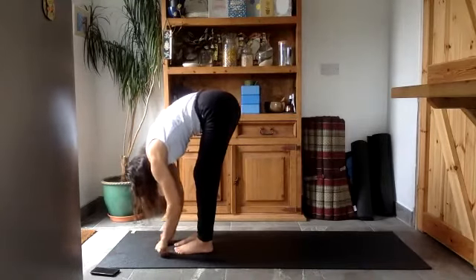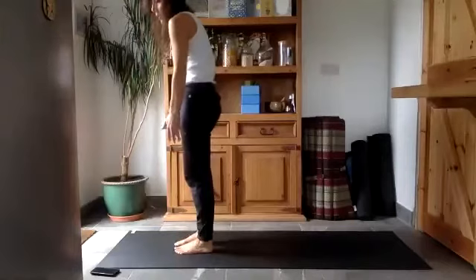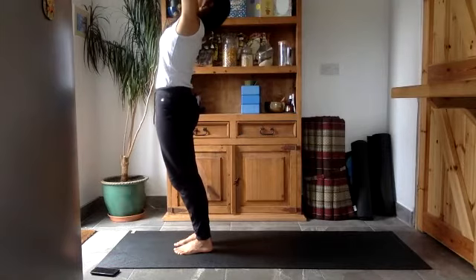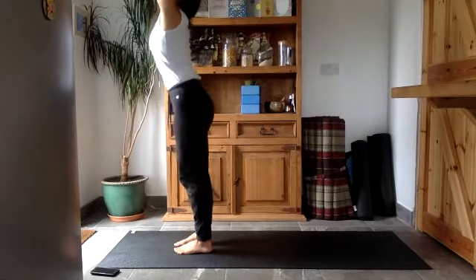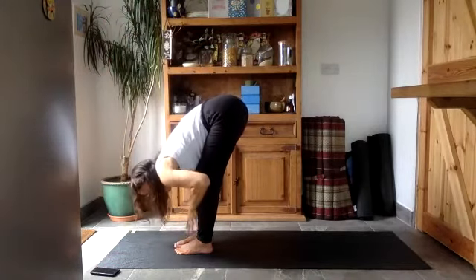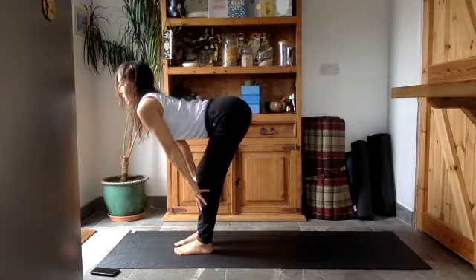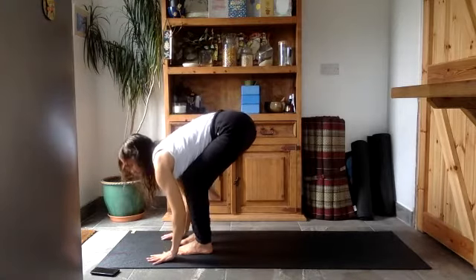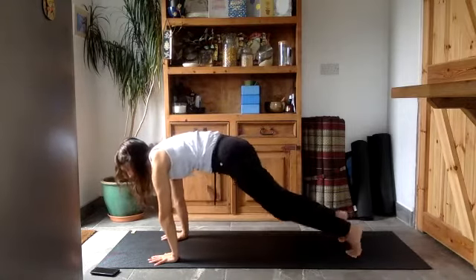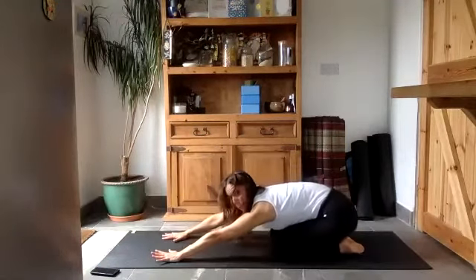Exhale and fold forward, relax your head — nice heavy head. Start to roll your way up, feeling your spine stack, each vertebra stacking on top of itself. Press your palms together and lift your arms up to the sky, stretch the thighs and hips forward. Exhale and fold forward, bending your knees as you hinge from your hips. Hands on the floor or on your shins, straighten the arms as you lift your head and chest up. Then rest the hands on the mat, bend your knees a lot, and step the feet back one at a time. Lower the knees to the floor and push back into child's pose for two breaths.